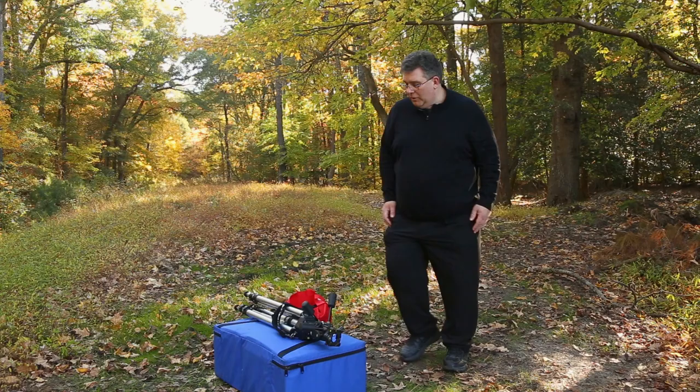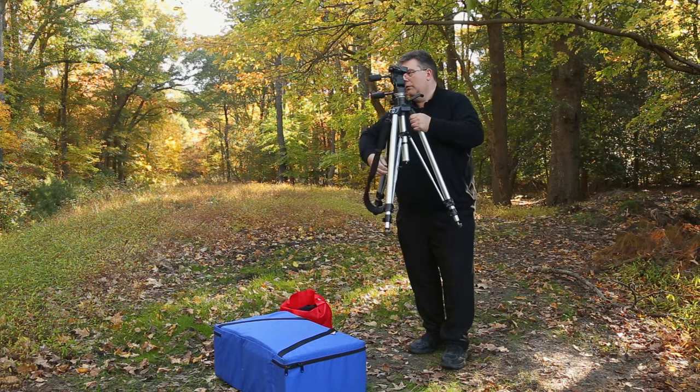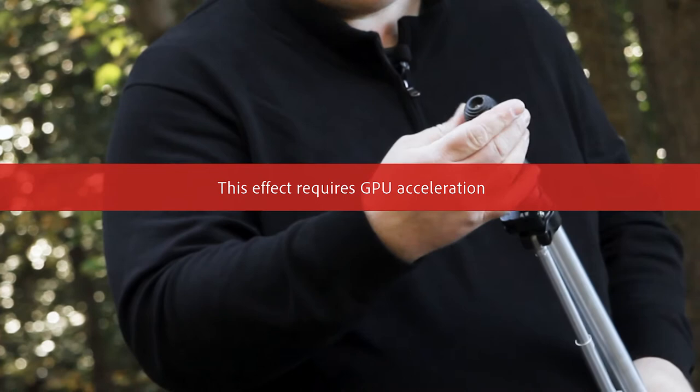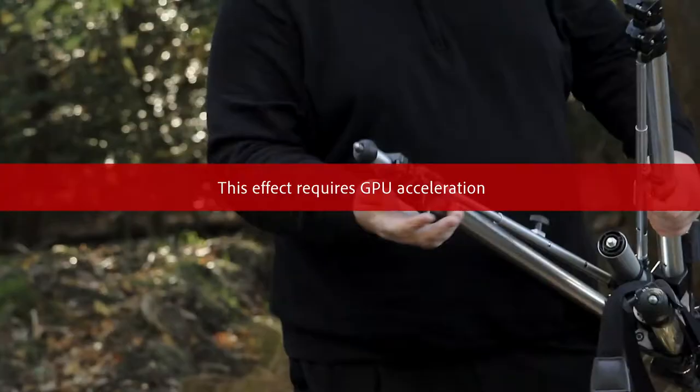Start with the tripod. We want to make sure that our tripod is ready to go, so we're going to undo the legs here. Before I go any further, I need to make sure that on the bottom of my feet here the spikes are out, since this is nice soft ground, so I can keep the camera a little bit more steady. Just remember, if you're working indoors, put your rubbers back down so you don't damage floors.